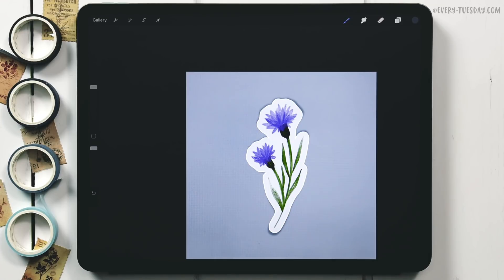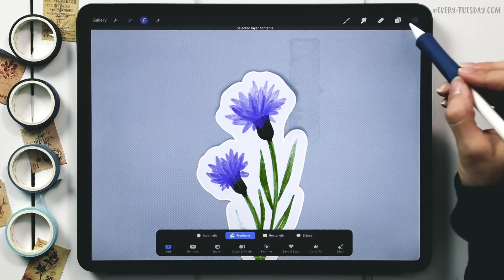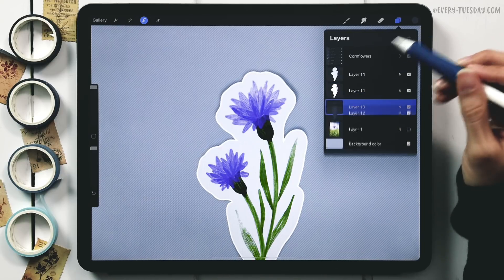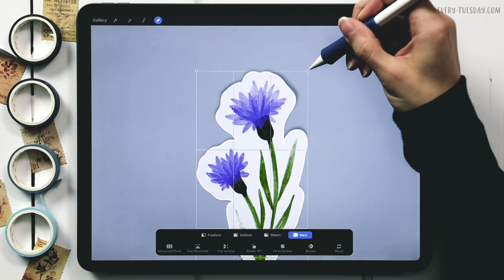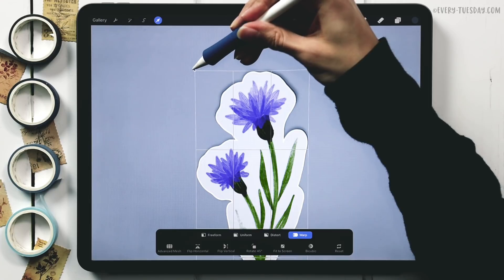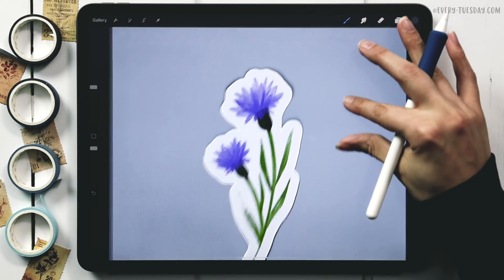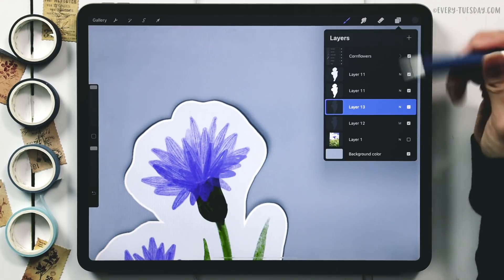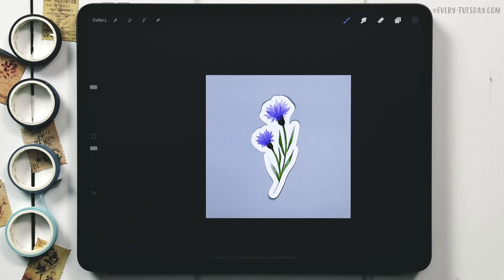This next part is optional but adds thickness to the sticker. Copy the white layer — select it, create a new layer underneath, fill it — then warp it a minimal amount in the same direction as the larger shadow, just peeking out a tiny bit. Deselect, then reduce the opacity to 70 percent and change the blend mode to Multiply. You can see it looks much more like a real sticker with that added thickness.